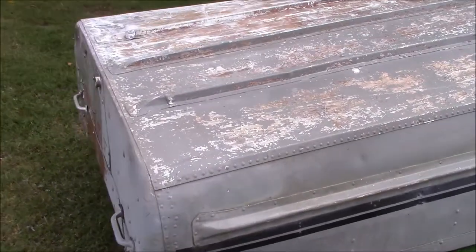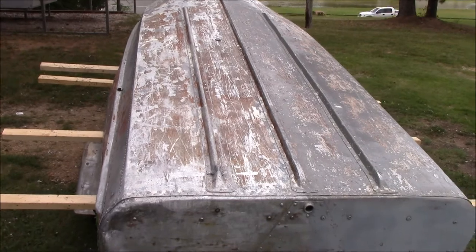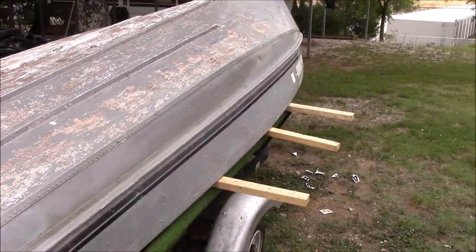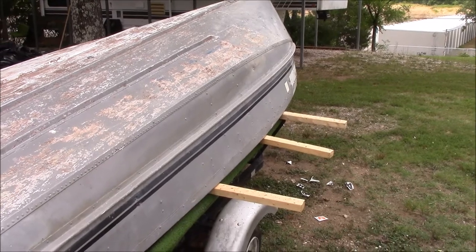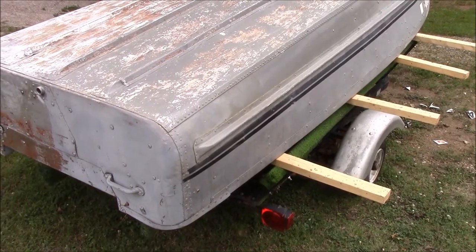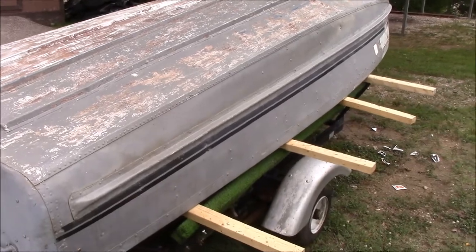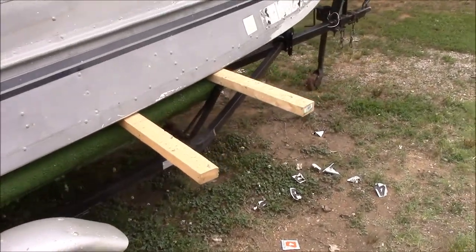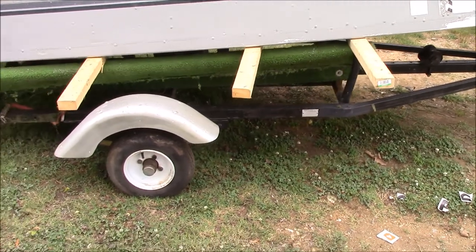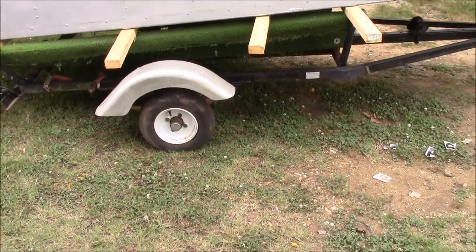I've already stripped about half of the boat before I started filming. I've got to go ahead and finish the other half now. Then we'll flip it over and strip everything out of the inside — get all the foam out, clean it up, do some leak checks, make sure it's completely serviceable, and then start putting it back together. When we're done with the boat, we'll also strip the trailer down to bare metal, get a good coat of paint on it, and probably upgrade the tires — I really don't like the small ones on it.